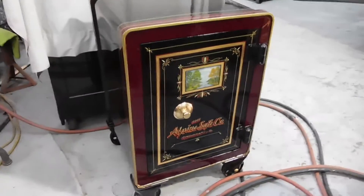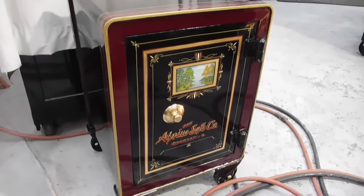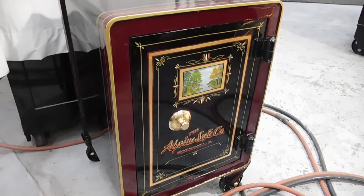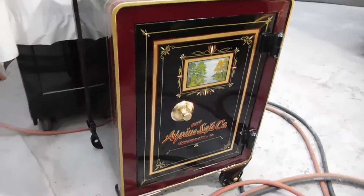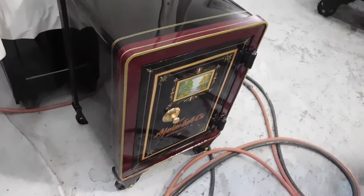This is one that's finished for a customer. He found the safe — it's a little Alpine. Same thing: no handle, just a dial. Very early, this is in the 1880s. Really nice little safe. It was in horrible condition, but not now.